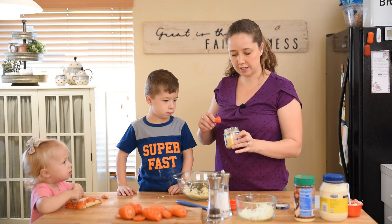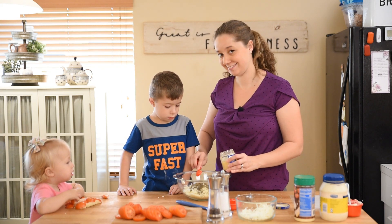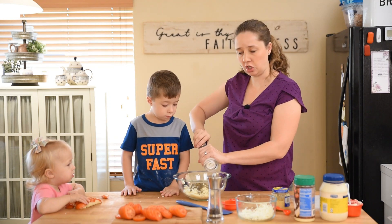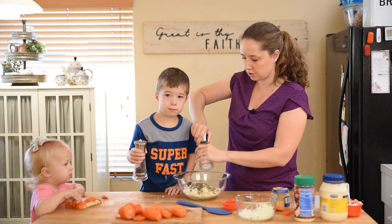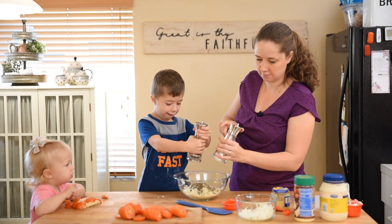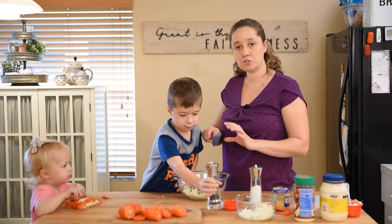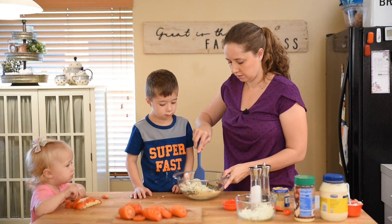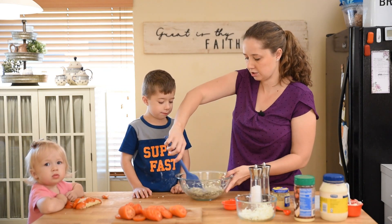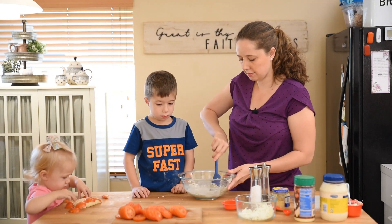Now we're going to add in some garlic — I'm putting in two cloves worth, actually let's add a little extra, I like it garlicky. It's really good, but you can cut back — it's up to you. Then we'll put in about a teaspoon of salt, and William's going to crack some pepper in there — we usually do about a half teaspoon or so of pepper. Now we'll stir all of this up. You can smell the garlic — it smells so good!